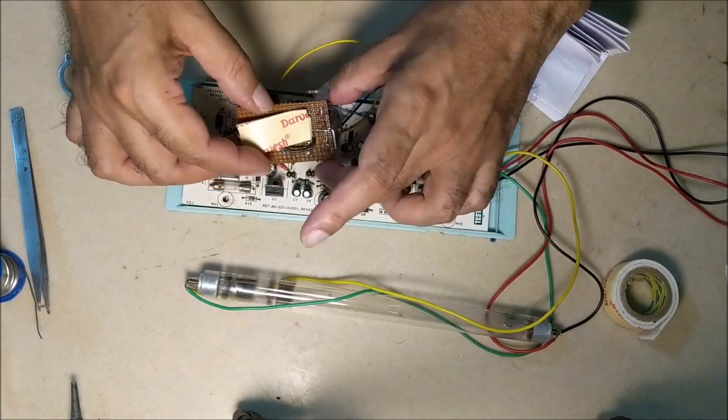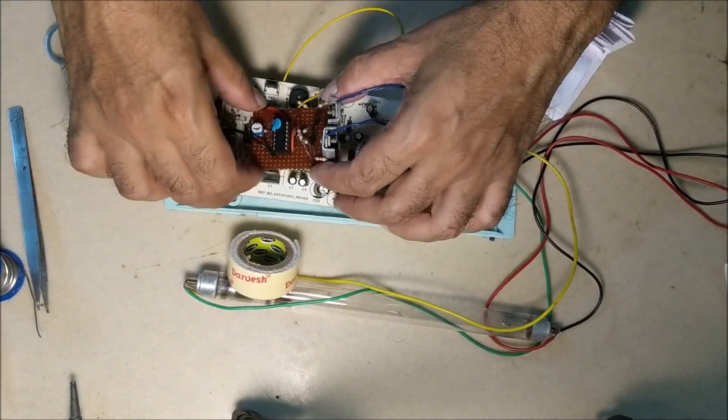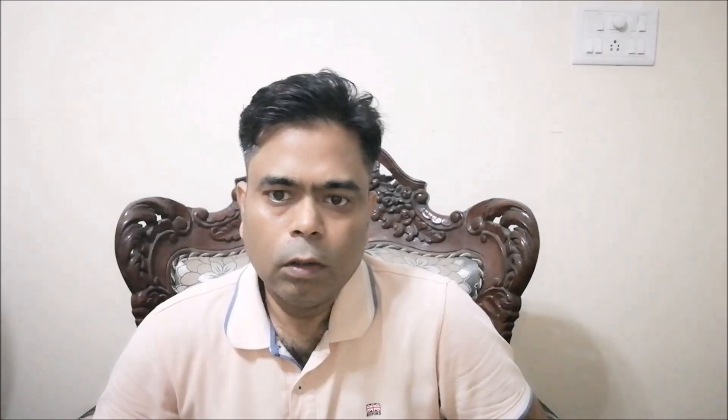Put double-sided tape below this circuit and stick it on the board so that it does not short with the components of the blast. That's it for today's video. In the next video, we will see how to install this repaired blast in our water purifier. I hope you enjoyed this video and learned something new. If you did, don't forget to like and subscribe to our channel. Thanks for watching.